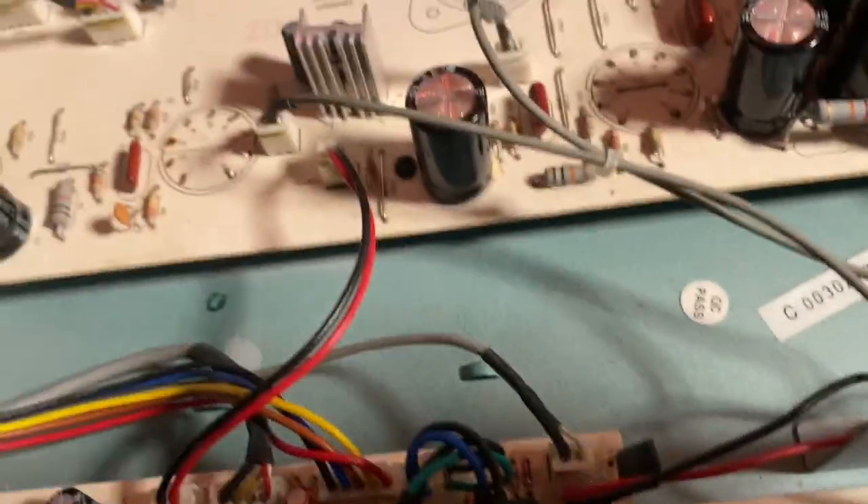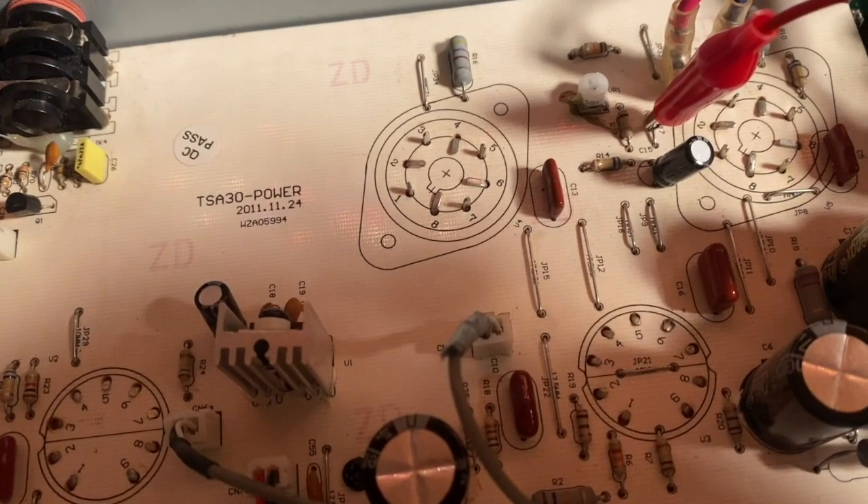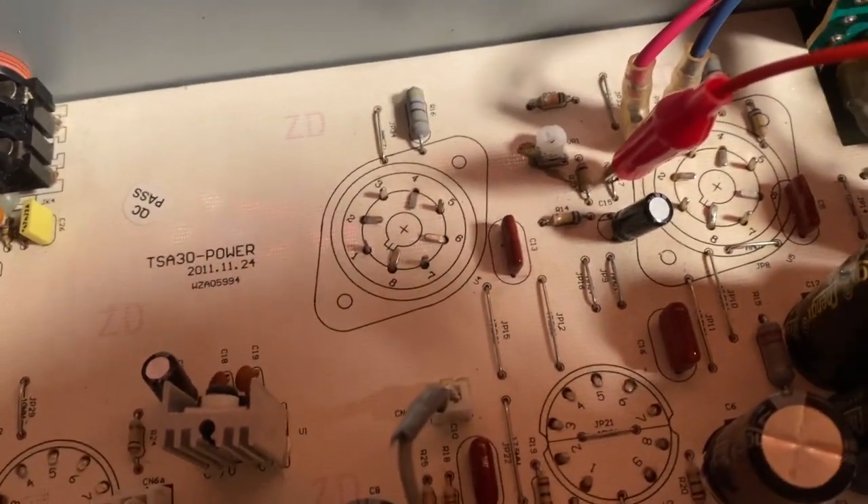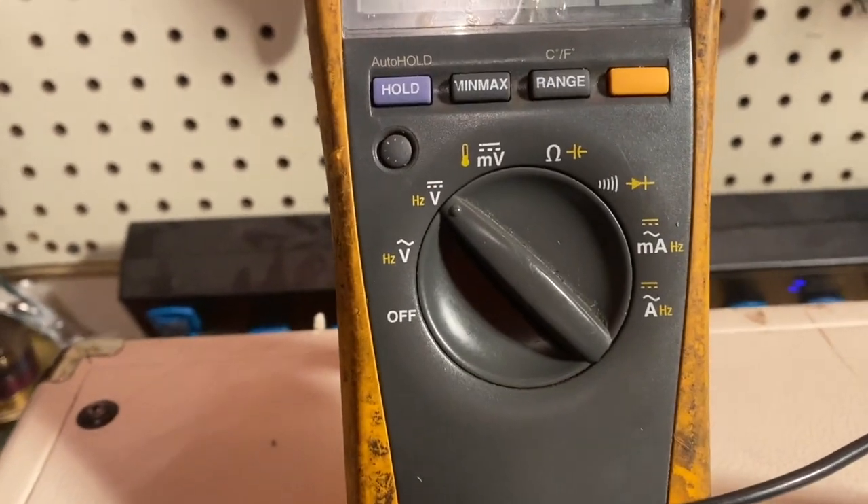Just really quick: you want to bias at negative 40 DC volts, so on your multimeter that's that little icon there.